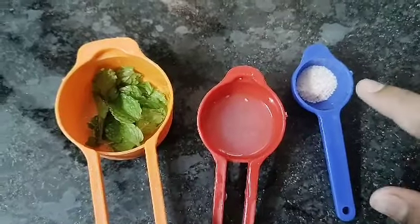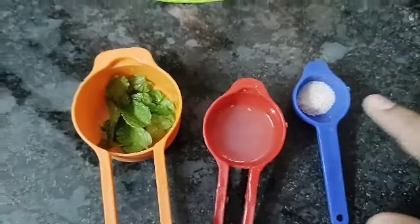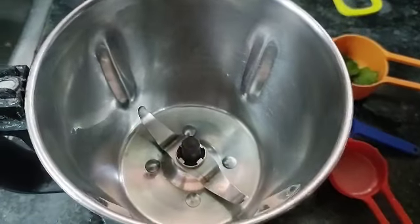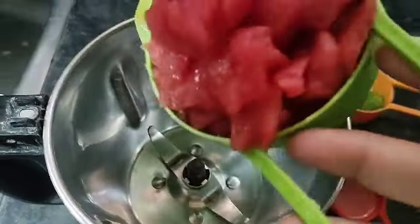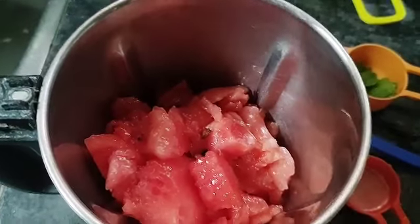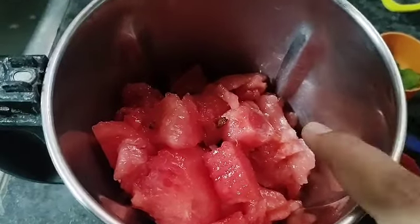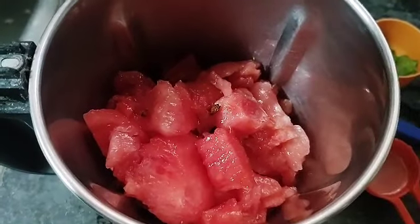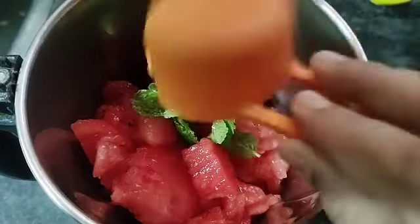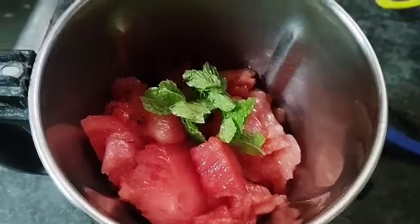Add salt. Add all the ingredients into the juicer — add mint and salt. Mix it. Add one cup of watermelons and add the seeds.